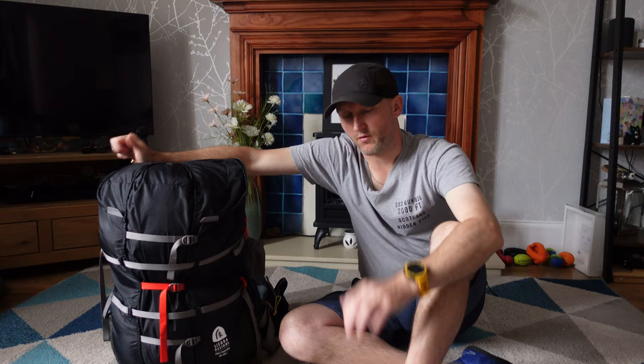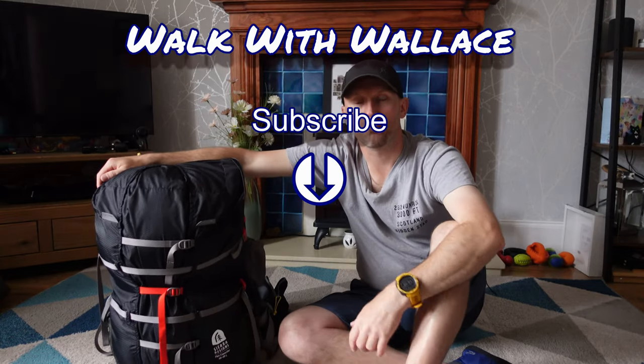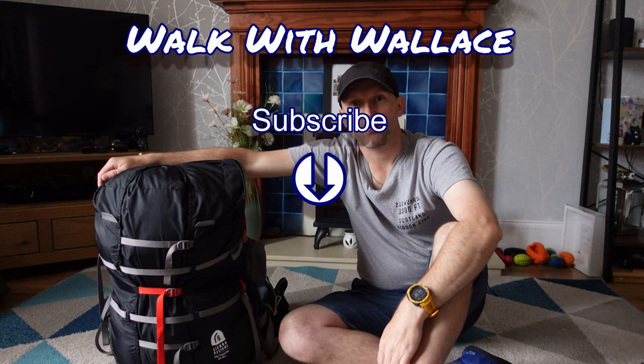Otherwise, that is all I've got time for. If you've found this useful please give me the thumbs up, and if you've got any comments or questions you know where the comments section is down below. Thanks very much and I'll catch you in the next one. Cheers.